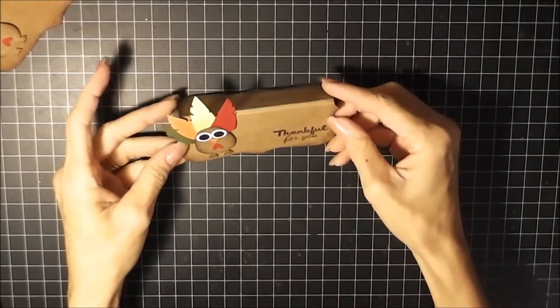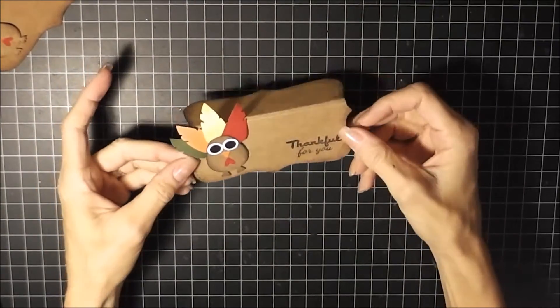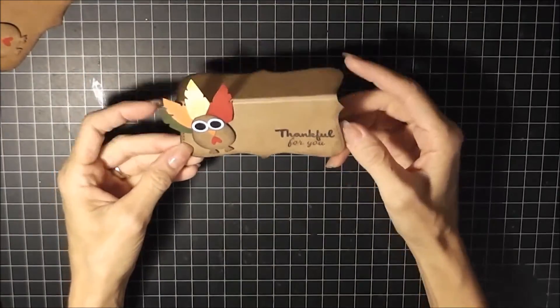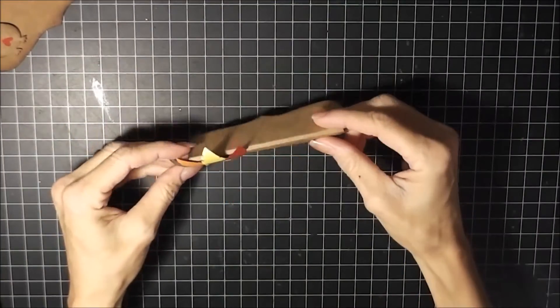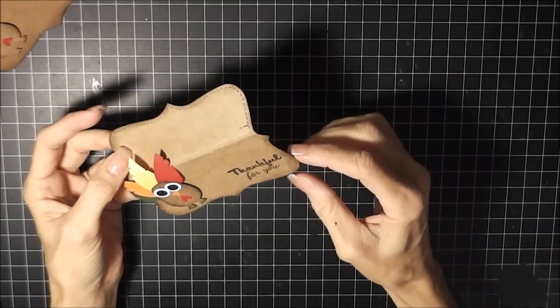Hi guys, thanks for joining me. Leanne here from Love to Scrap 24/7. Today I have a Thanksgiving project share — I made a bunch of cute little place card holders to sit around our Thanksgiving table, and this is what it looks like. Super cute, I love how it just stands up.